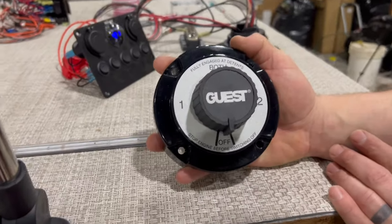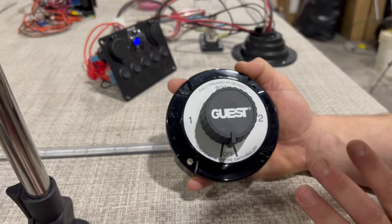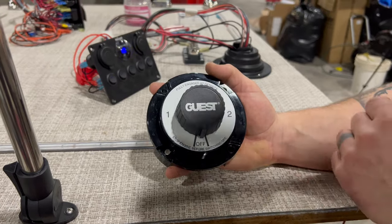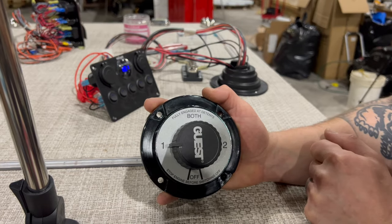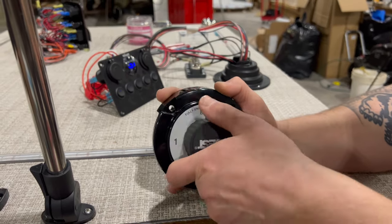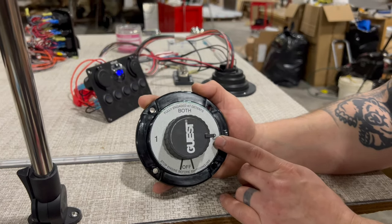This four position battery switch — we have to remember, it gives us a reminder: stop engine before switching to the off position. I like to tell folks, just stop the engine before you turn it to any of the settings. So when I have this set to battery one, that is going to be pulling draw and pushing charge to battery one exclusively. When I turn it to battery two — typically this would be the house battery and number one would be your starting battery — now I'm pulling draw and pushing charge to just battery two.